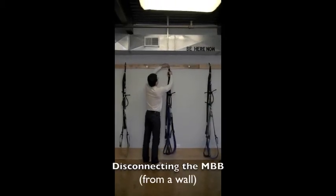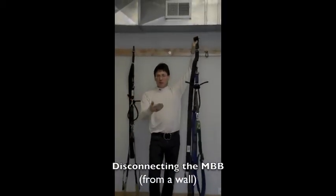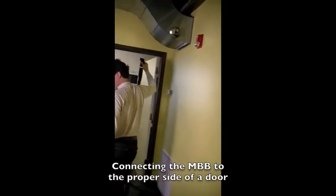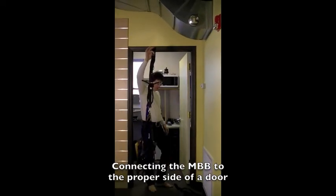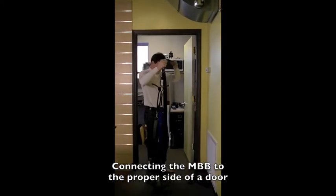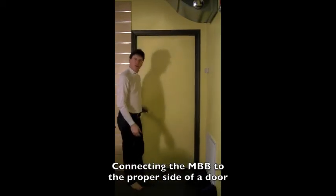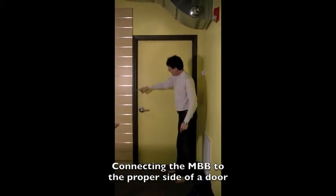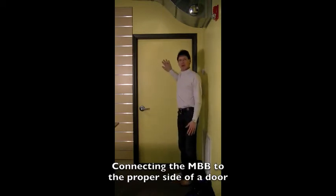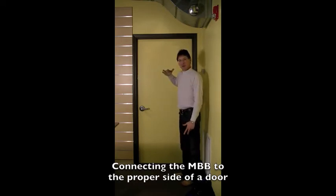I'm going to disconnect this from the stationary unit of the wall and we're going to walk over and hook it up to a door. Whenever you're using the Mighty Body Band with a door, it is imperative — you must, unequivocally, no exceptions — use the outside of a door when you pull it closed.